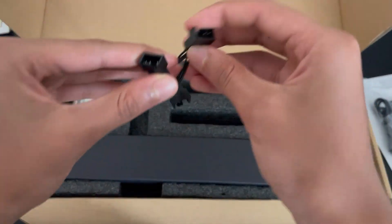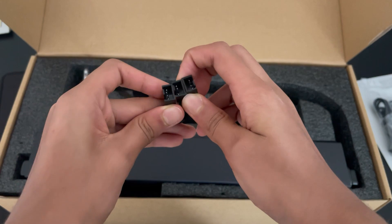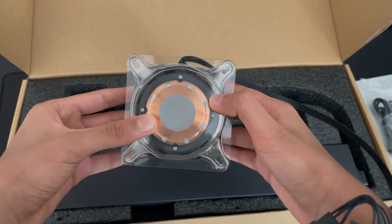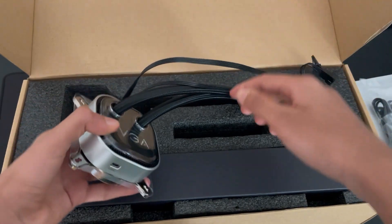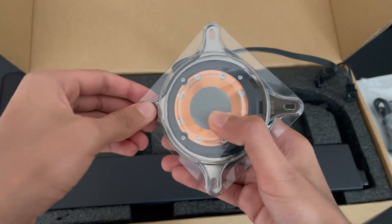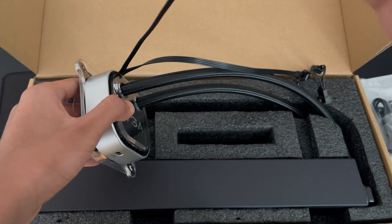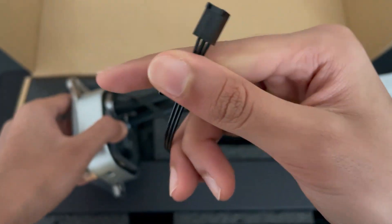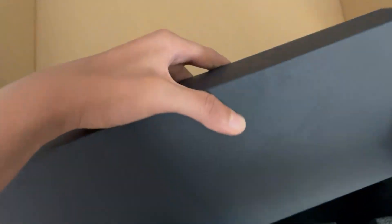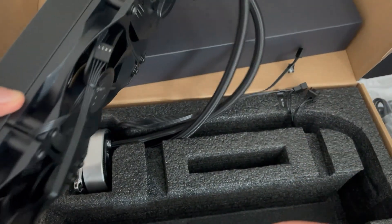These look like they're for the fans — you would plug the fans into this and not directly into the motherboard if you want to control the fans with the flow control software. It does come with thermal paste pre-applied, but if you want extra thermal paste in the box, you'll have to pay like $20 extra. I didn't pay for that because I'd rather buy some better thermal paste when I need to replace it. And I think this is the pump header you plug into the motherboard. And here is the AIO itself — it does have the fans pre-installed.